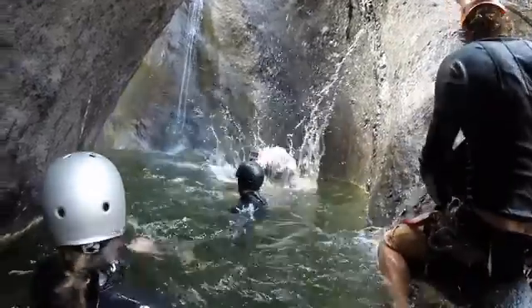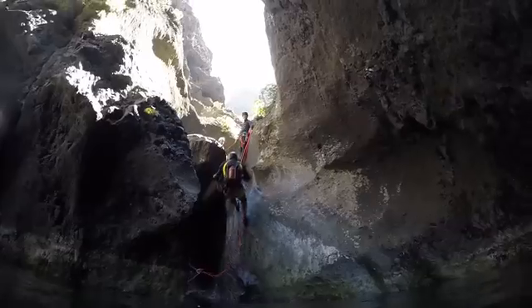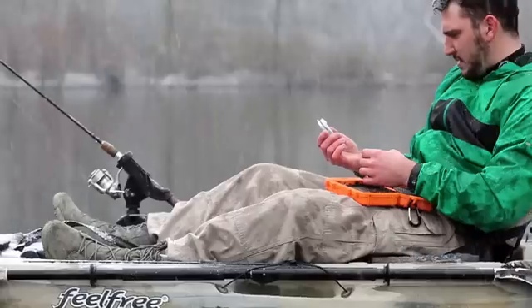Did we mention it's drop-proof? MIL-STD 810 tested means the RockPak is able to withstand impact, keeping everything inside your RockPak safe from drops.